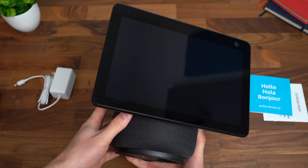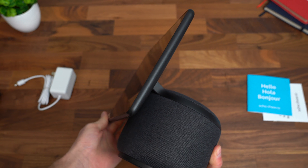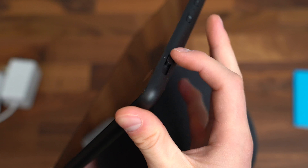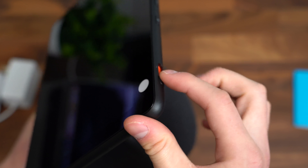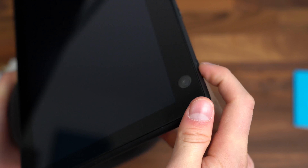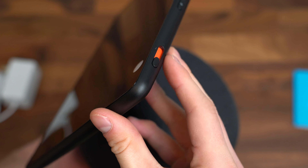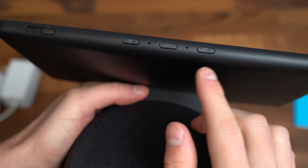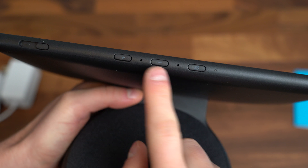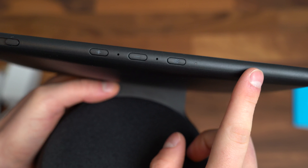The 10-inch display rotates with the base left and right, and you can also tilt it a decent amount up and down. There is a 13-megapixel camera in the upper right-hand corner. There is a privacy switch — a physical switch right up towards the top which covers the camera, so this cannot be activated automatically. You have to physically close that switch. At the top, we have some microphones built in, along with physical controls for volume. I'm glad they included these — sometimes I like to just press a button as opposed to using my voice. And there is a mute button as well.